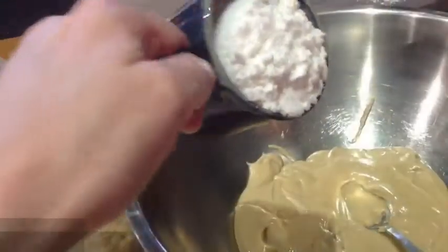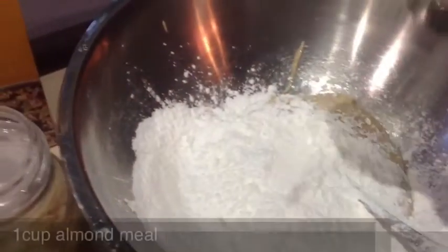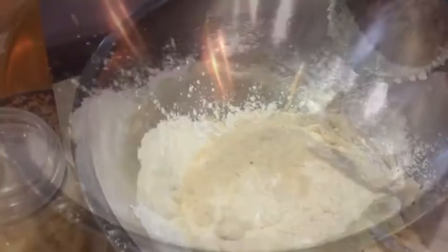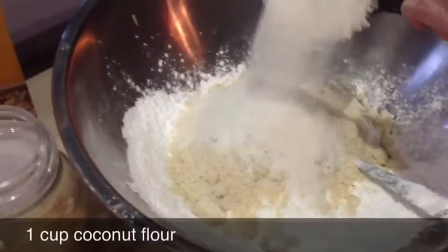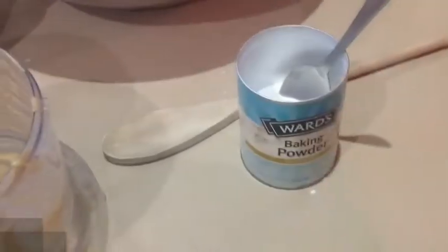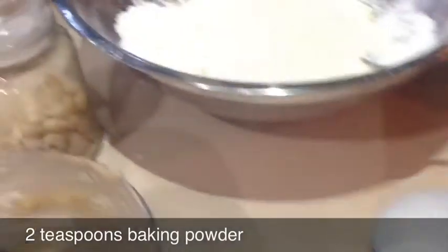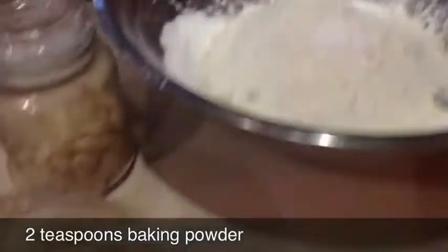It has to be really gooey at this stage, and I always take a little bite just to make sure it's perfect. One cup of gluten-free flour into the bowl, one cup of almond meal, one cup of coconut flour, and a teaspoon of baking powder or two, depending how fluffy you like them.